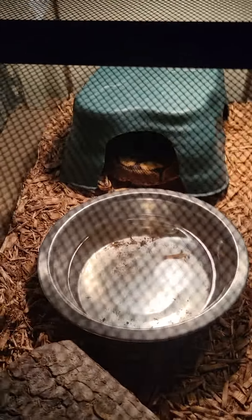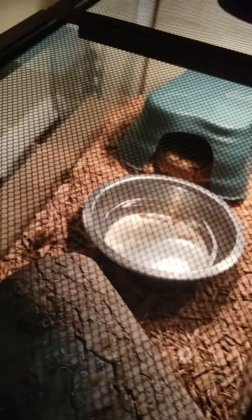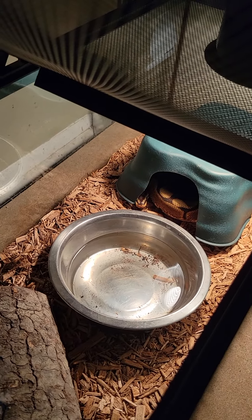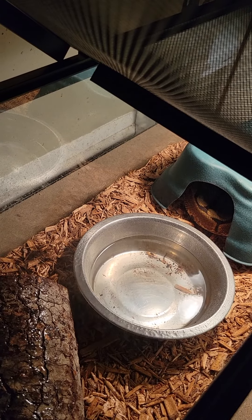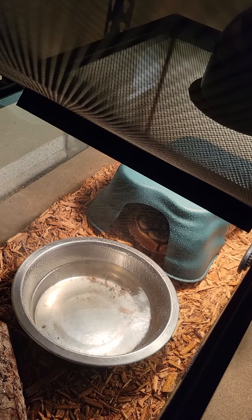Here is my spider female. I have a bunch of females and only one male because I'm actually fixing to start breeding pretty soon. Hold this up so y'all can see. This is Enchantress, my spider. She is a lesser spider.